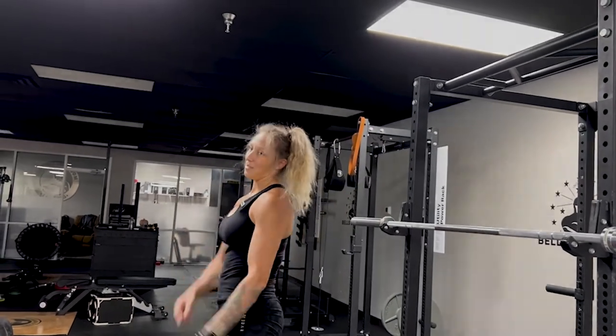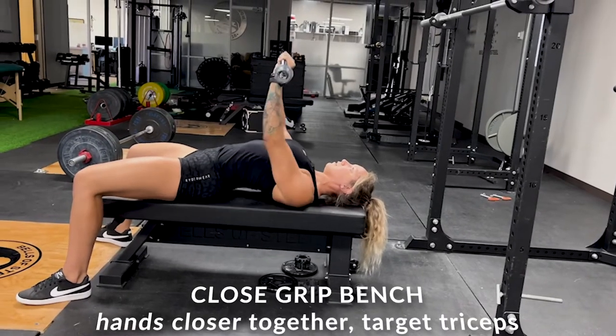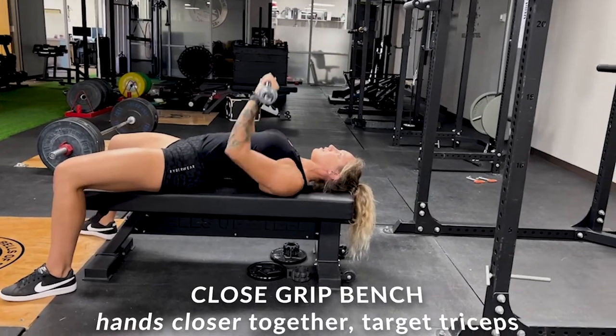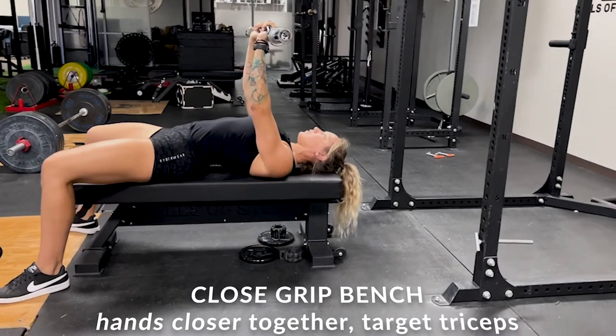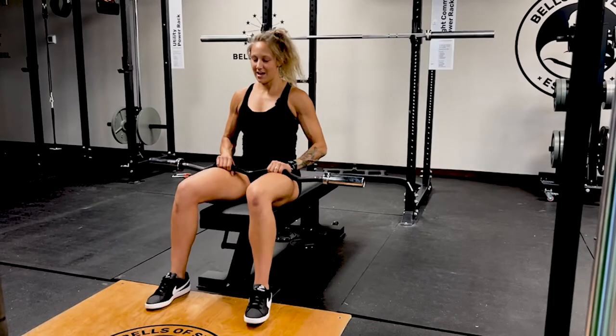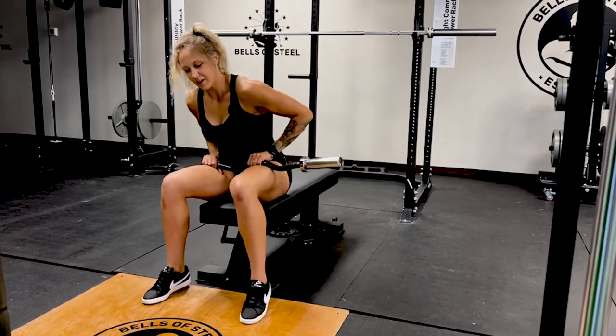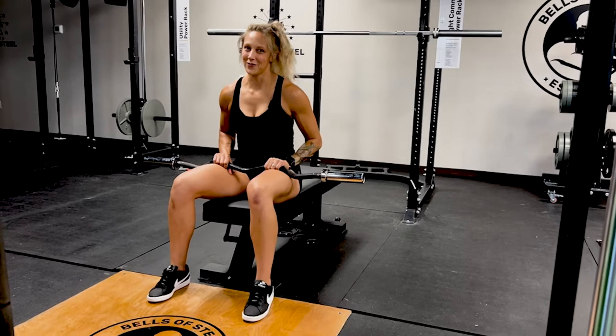Moving on to triceps. Last set. Close grip again. You guessed it — going for another burn now.